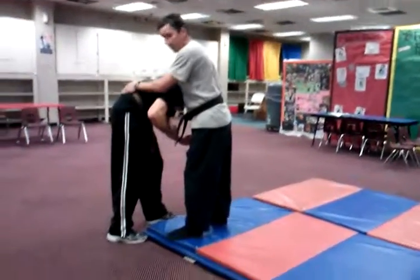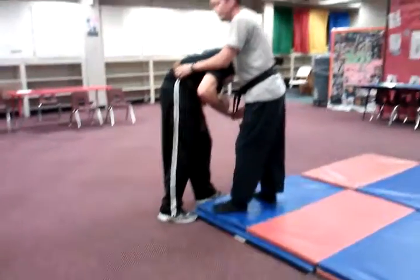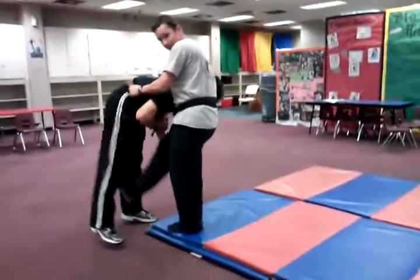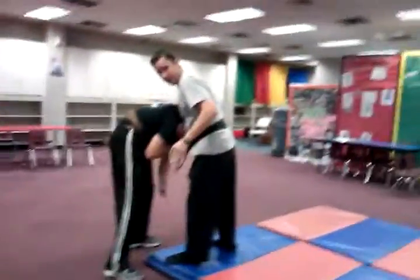If they don't have a belt, like in real life, you grab a regular belt, their pants leg — whatever you can grab. You still want to keep kicking to keep them off their knees as you prepare to sit down on your butt.